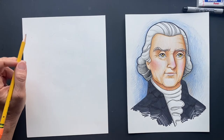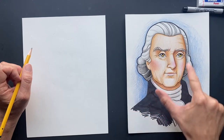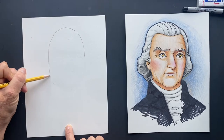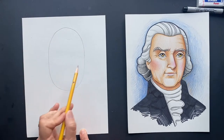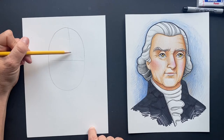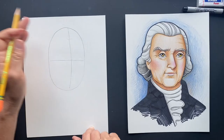We're going to get started with his head — it's very long. He's got a very long head, so we're going to make a giant oval. We're going to make a cross here, and he's looking slightly that way, so the center part is going to be a little bit off center.